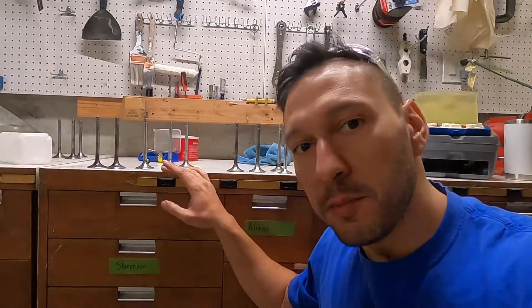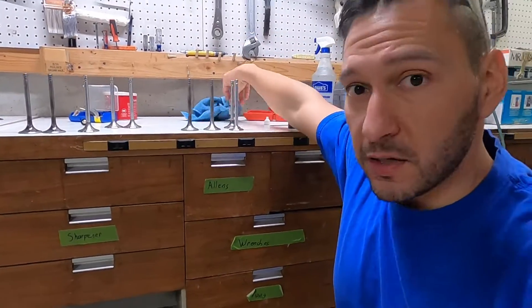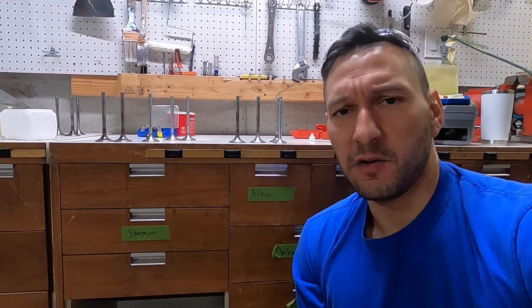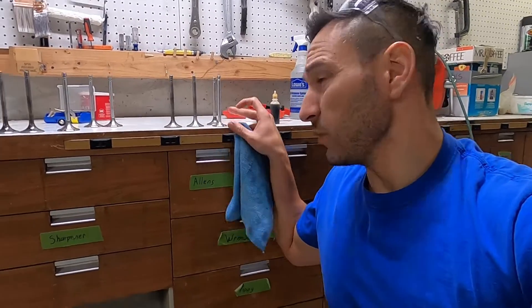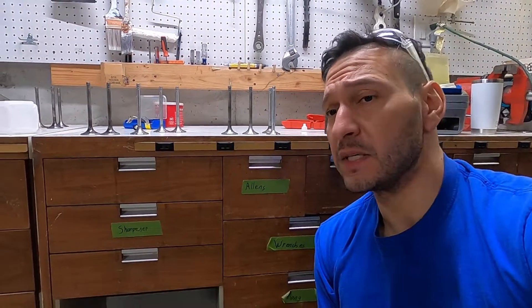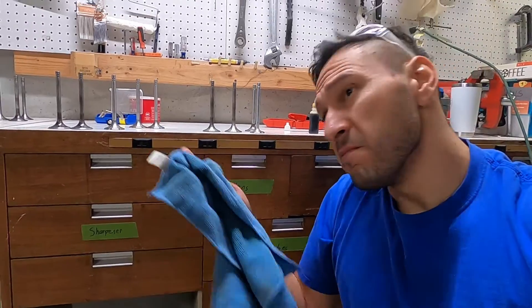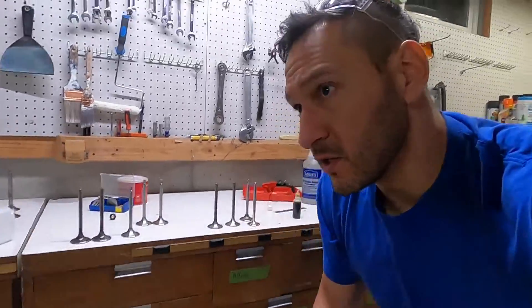So why not just buy nice performance valves? Well, I did on the exhaust — this is actually one of the exhaust valves going into the Duster — but the intakes just weren't available at the time. You know how it is right now with back orders; some stuff just isn't available or maybe they're too expensive. Performance valves are $20–$35 each; the stock ones are five bucks. If you can do a little work yourself and get them to perform maybe half as well, or maybe almost as well, maybe that's good enough for you.